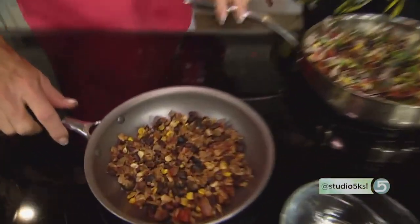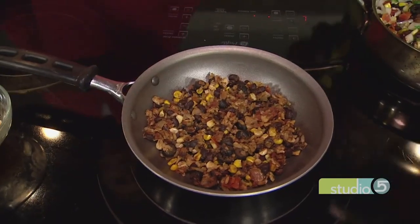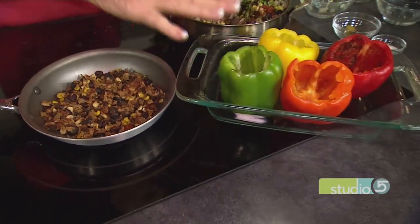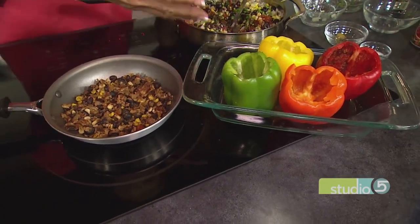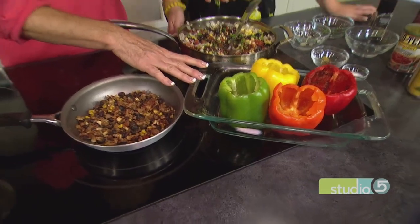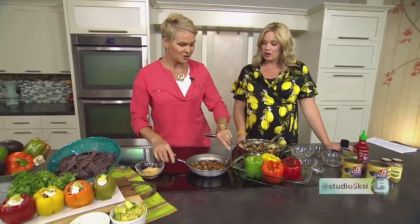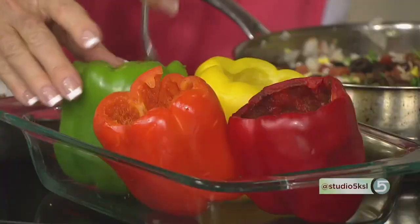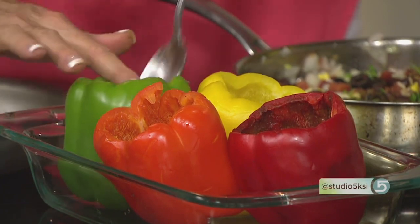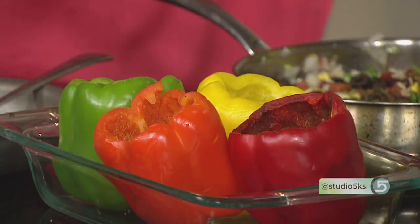I've got some finished product over here. If you would grab the peppers — what I do with the peppers is I top them, remove all the membranes and the seeds. Then to speed up the cooking process, I actually just put them in a dish like this and throw them into the microwave for five minutes. It softens them sufficiently so that all I have to do is just take my filling and put it right into the pepper. This recipe makes plenty to fill four big peppers.